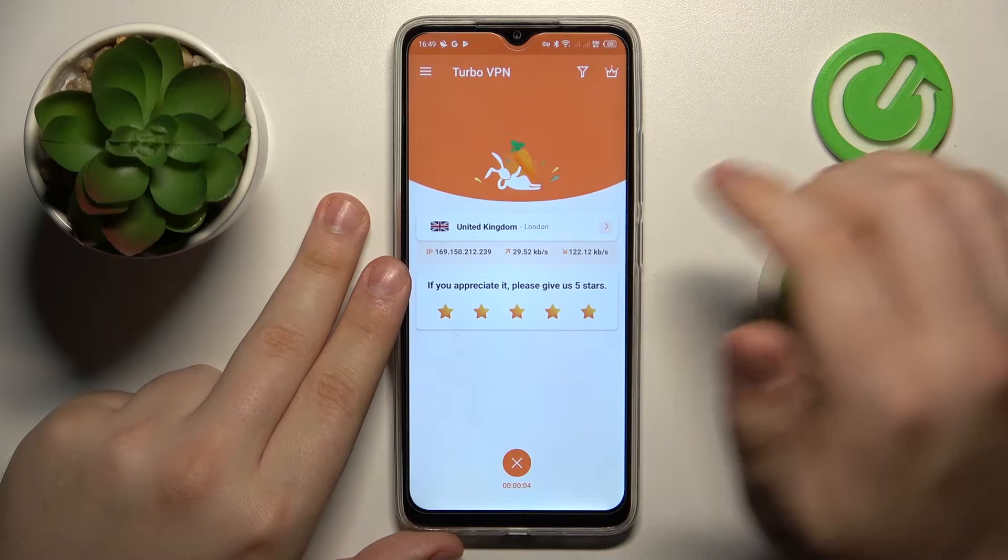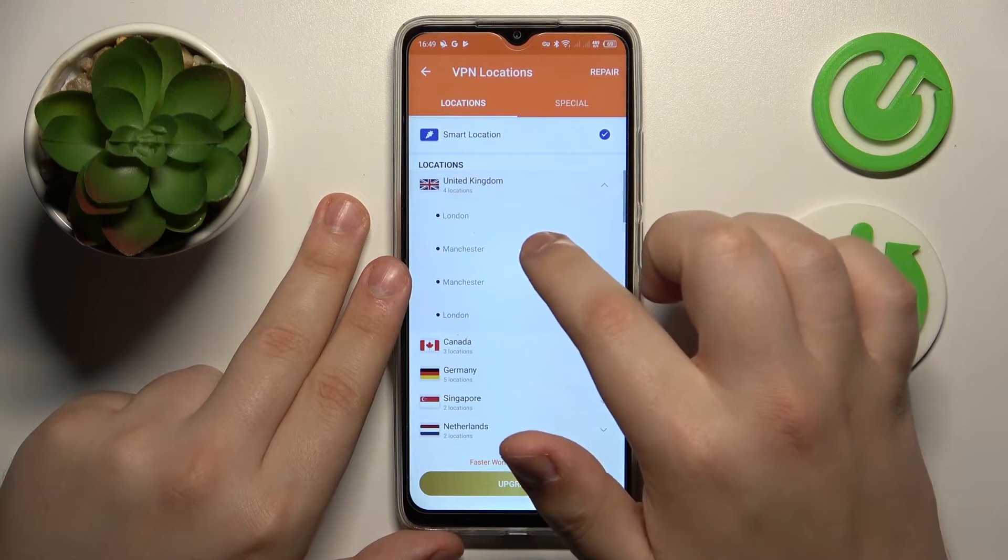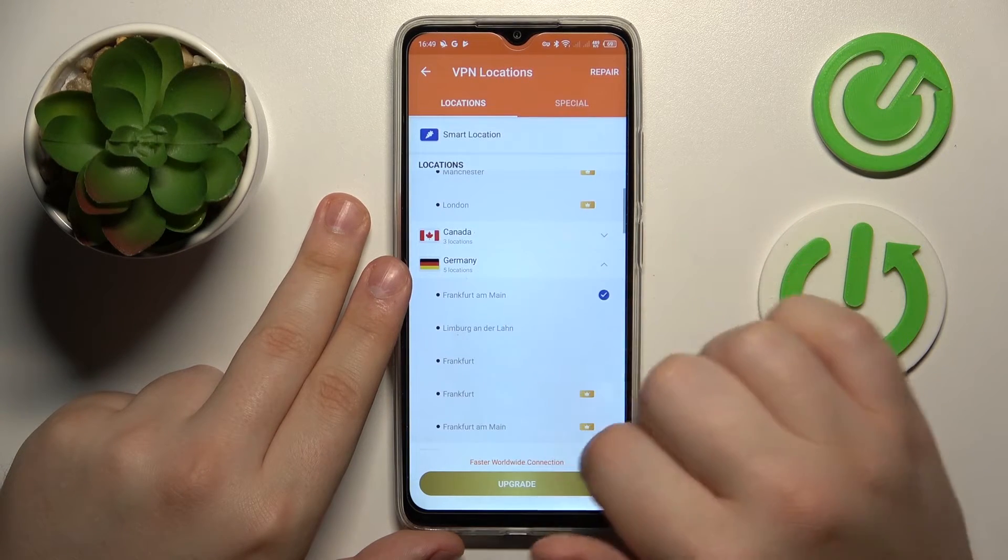While connected, you can change the server country or even the city that you are currently connected to, just like that.